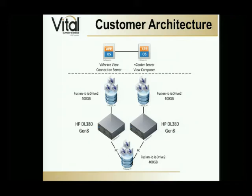In each one of those we had a Fusion IO Gen 2 card — in this case it was the 400 gig model. Those were just demo units, so the long-term plan would be to go with the 700 gig models to fully handle the load we're planning on putting on these particular hosts. Above that we've got the VMware View Connection Server and View Composer installed directly on the vCenter server, both of which were running as VMs in a separate cluster. So they didn't influence the performance of this infrastructure whatsoever.